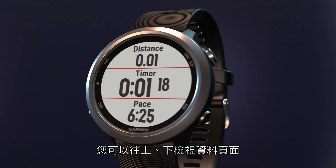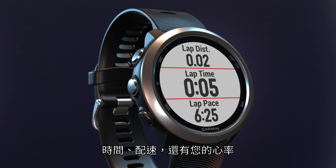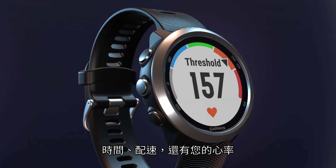During your run, you can scroll up or down through the data screens to view important stats, such as distance, time, pace, as well as your heart rate.